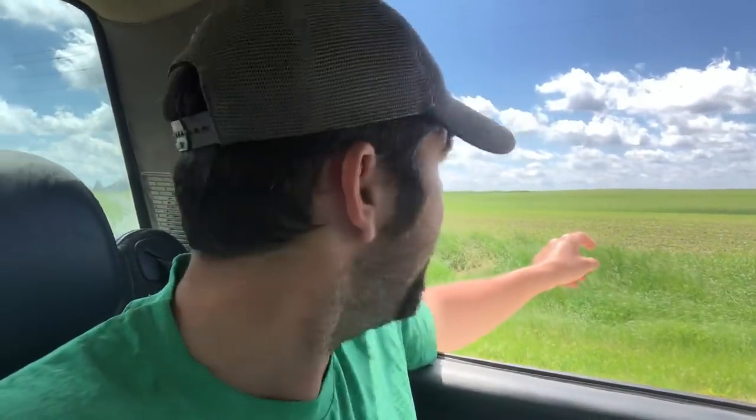We did end up getting some rain last night, but it was just the weirdest thunderstorm night I can remember in a long time — so spotty, pretty small cells but extremely powerful cells. I'm sitting next to a field right here that we farm, and if you look at it you would think this field probably got half an inch to an inch of rain, nothing out of the ordinary.